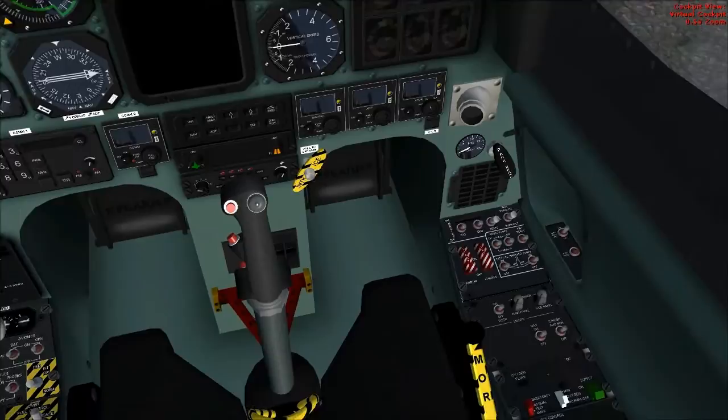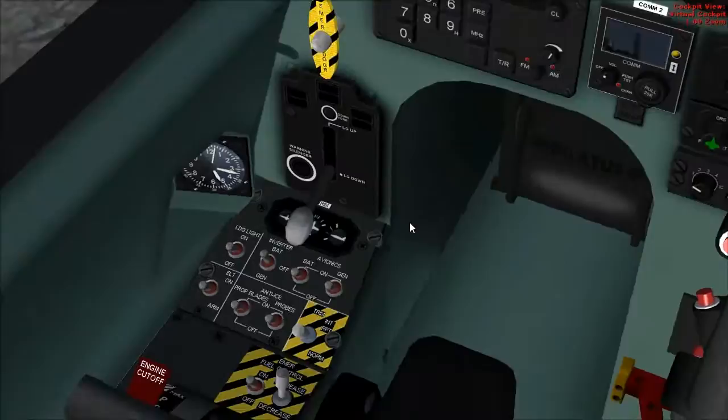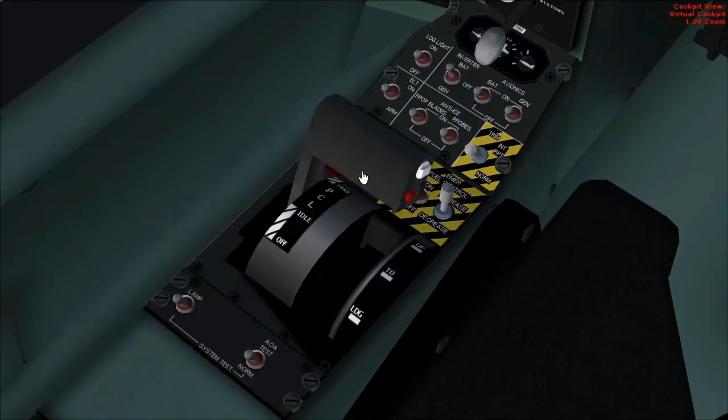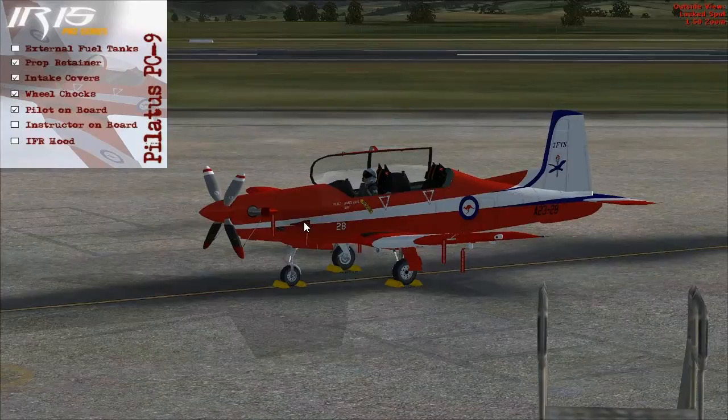Firstly, check that the Batmaster is off, that the ignition and starter are both off, guards down. Landing gear handle is down, and the PCL — power control lever — is set to off. Also unlock the flight controls. Let's get outside. We can remove the prop retainer and the intake covers.